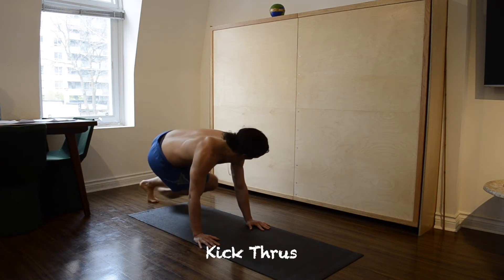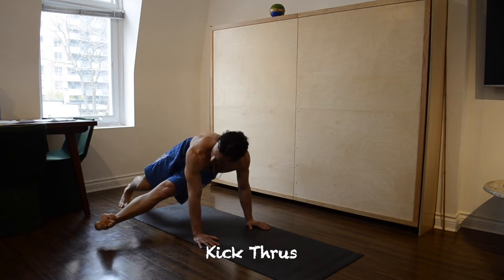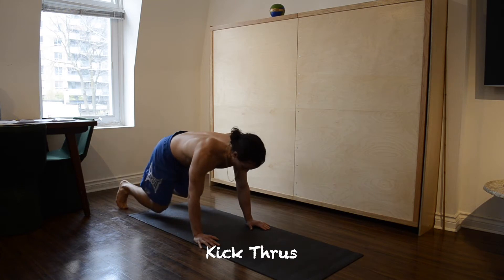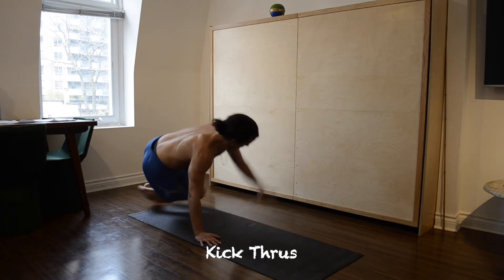Kick throughs are a dynamic motion. Start by lifting your knees off the ground from a tabletop position. The first step is kicking your leg out either side under your body.